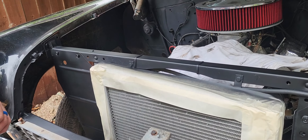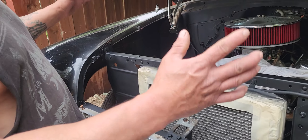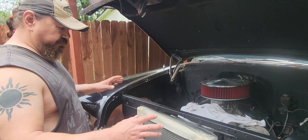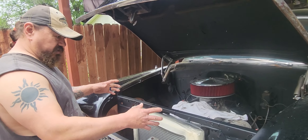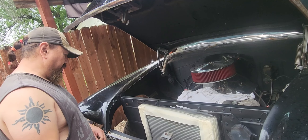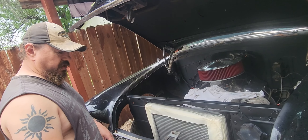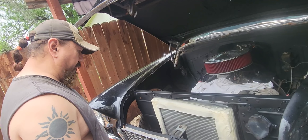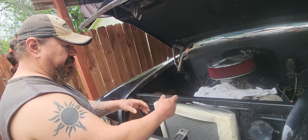This looks real good. Like I said, it was just a quick sand and then I painted it with this paint that I had — I got that paint from Walmart. It works okay and I'm happy with it.